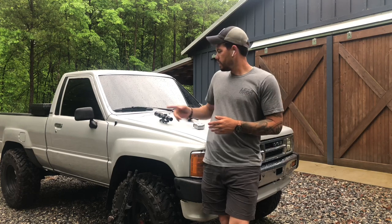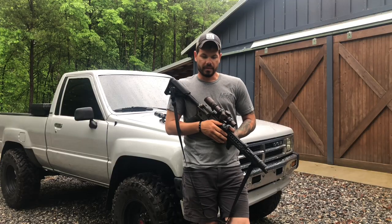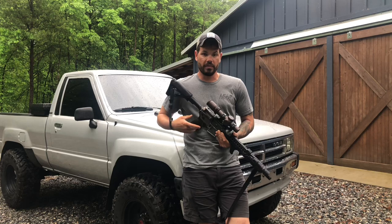At that point, we're transitioning into where first focal plane is probably going to be best suited. If I'm going out to 600 yards, would I rather grab the second focal plane 1 to 4 or 1 to 6, or would I rather grab something like the first focal plane 3 to 18, or the first focal plane Night Force, or the first focal plane Vortex Razor Gen 3 1 to 10? This scope is absolutely one of my favorites for its versatility at multiple different ranges.